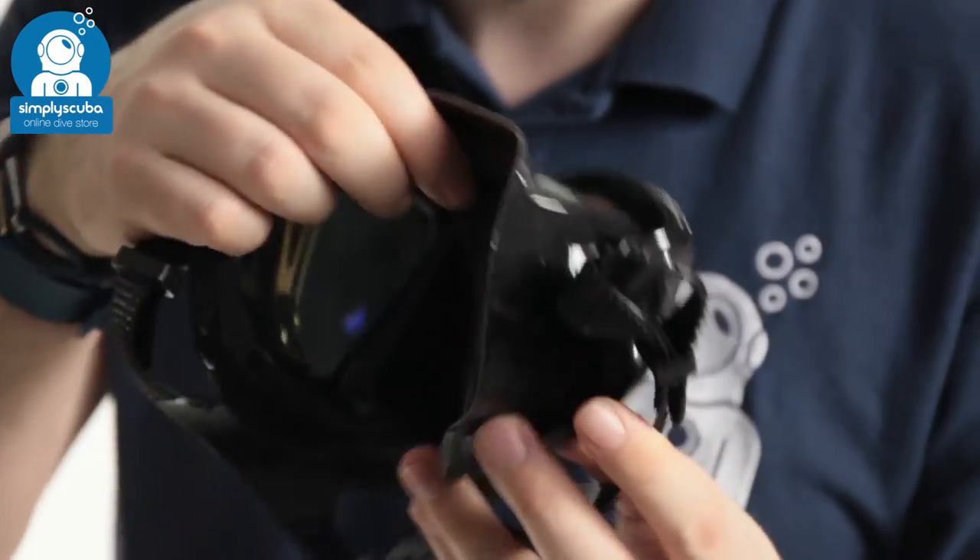So this is a nice mask — you've got those mirrored lenses on the front that are going to cut out a lot of the glare when you're in bright sunny countries. This is the SEAC Italia mirrored lens mask.